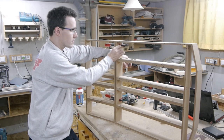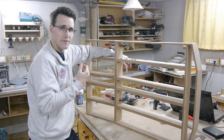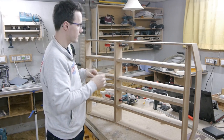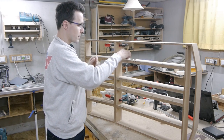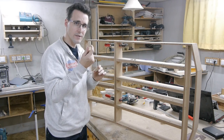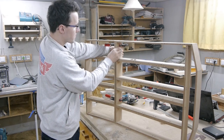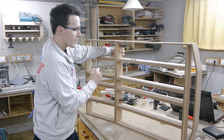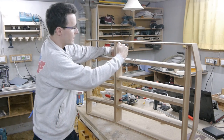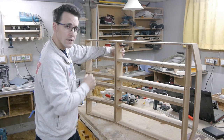If I would screw them together as they are now, I wouldn't get the full pressure of a screw because these two sides are angled to each other due to the 8-degree angle. To avoid this problem, I made some other angle pieces with an angle of 4 degrees each. When I glue them on both sides, I have two sides which are parallel to each other, and I can drill, bring the screw in, and have full pressure on both sides.